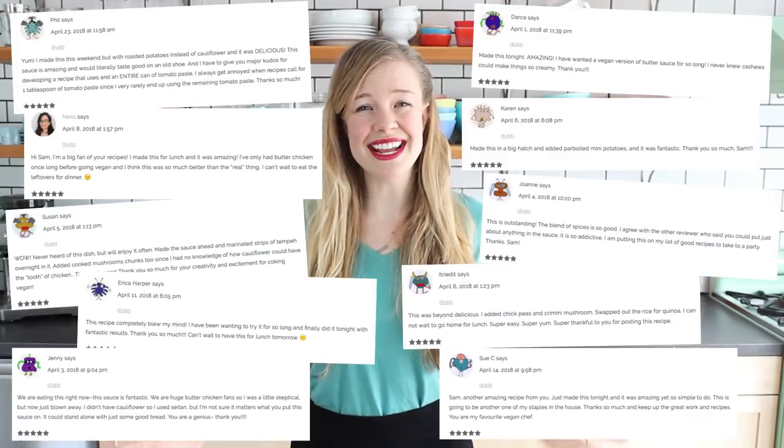Not only is this my vegan take on this recipe, but it is way healthier. I looked up other versions of traditional Indian butter chicken and they use like an entire pound of butter in some recipes, plus whipping cream and all sorts of stuff. So this version I cut it down — it's way healthier, way lighter, gonna make you feel good. This is a fairly new recipe on my blog, but people have been raving about it like crazy, so I wanted to share it with you on YouTube as soon as possible. Let's get to making vegan butter cauliflower.